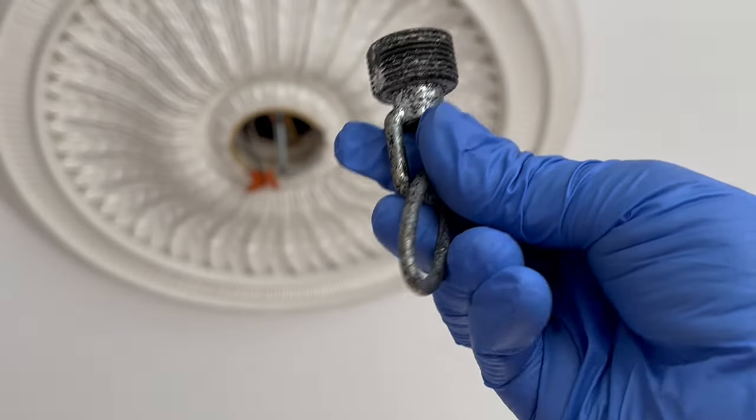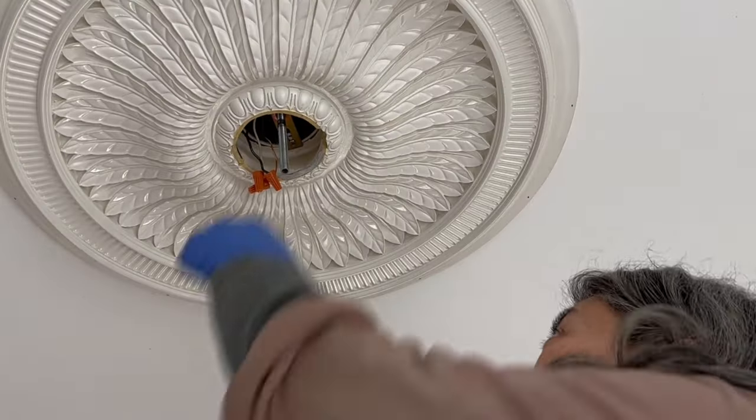Now I'm going to take this screw collar loop and screw it onto the nipple.